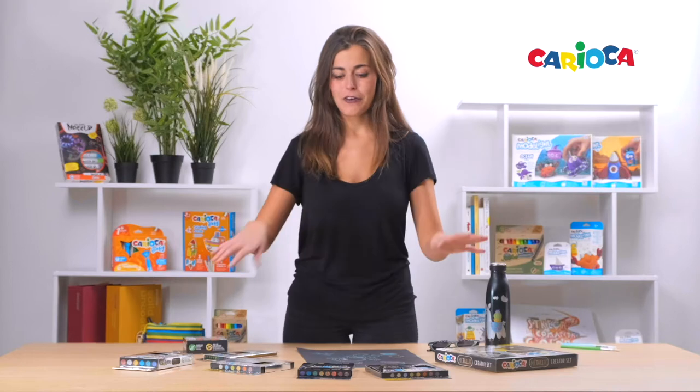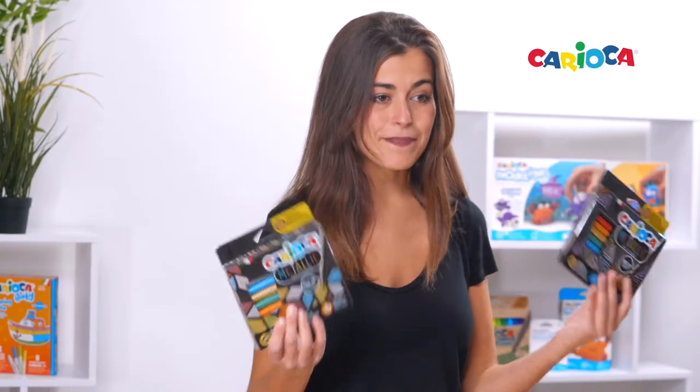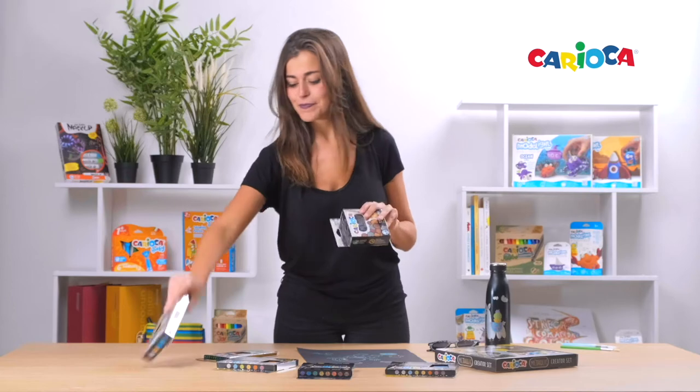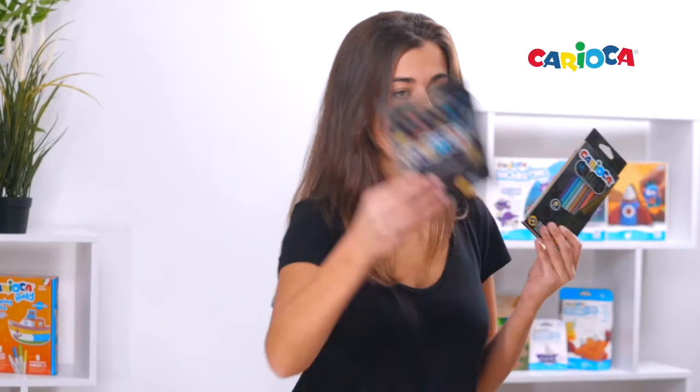This range is composed of markers — fine and maxi tip — tempera and solid poster paint Temperello, pencils and wax crayons.